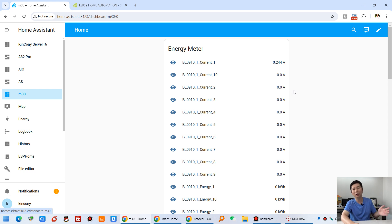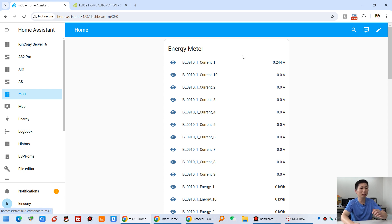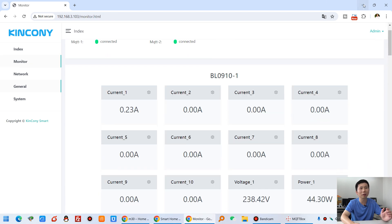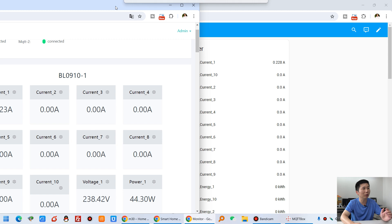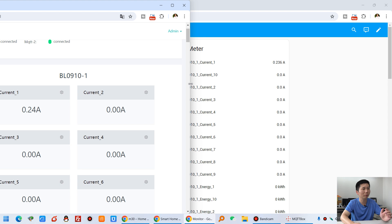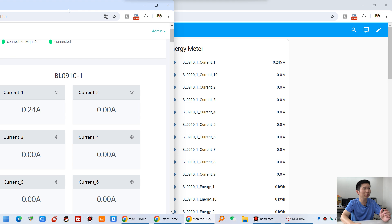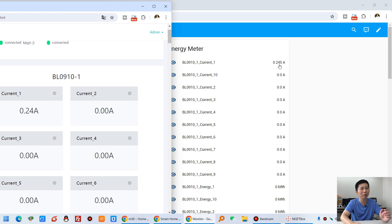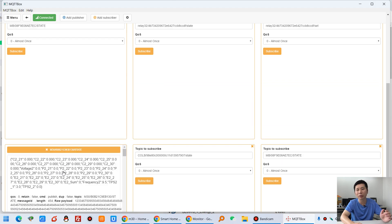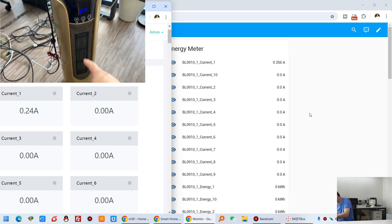Now you can see clicking M30 shows all data entities available in Home Assistant. Let's test it. You can see the Home Assistant monitor here. We can also see this data on the web page on the left — there is some delay. You can see current channel one here on the web page, and also here is the data from the MQTT cloud server. I turn on the power and it's now running a fan.